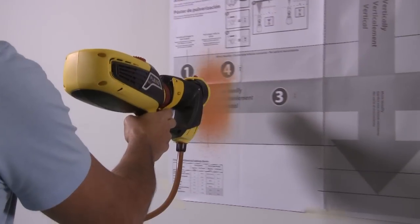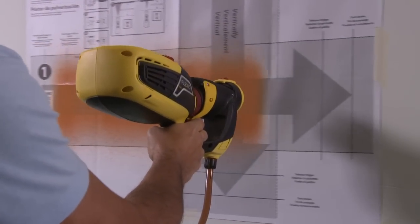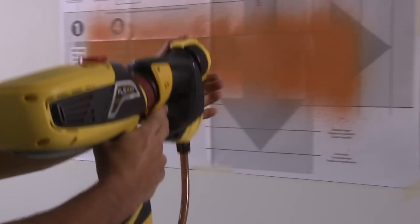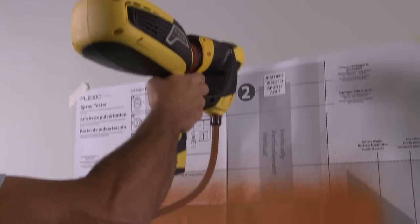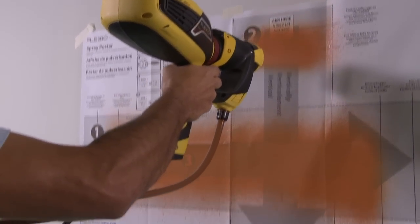Before starting your project, it's important to practice and get familiar with the sprayer. A spray poster is provided as a reference guide so you can adjust the size and pattern of the spray while you get comfortable with it.